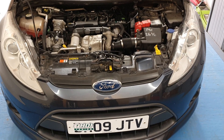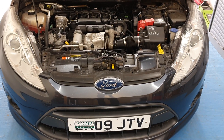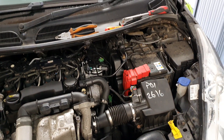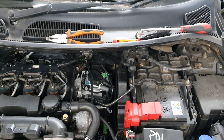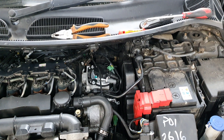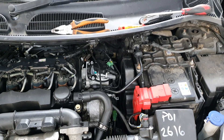Here we have a 1.6 TDCi Mark 7 Fiesta with the 16 valve engine and the Bosch EDC16 ECU. For models between 2008 to 2010, there is an additional RSA protection on the ECU, so it's not a good idea to program by OBD.